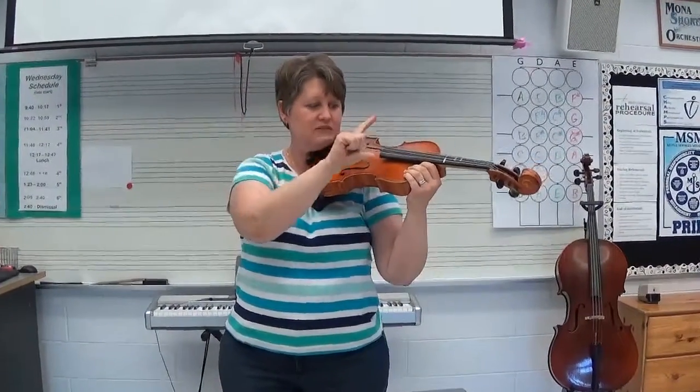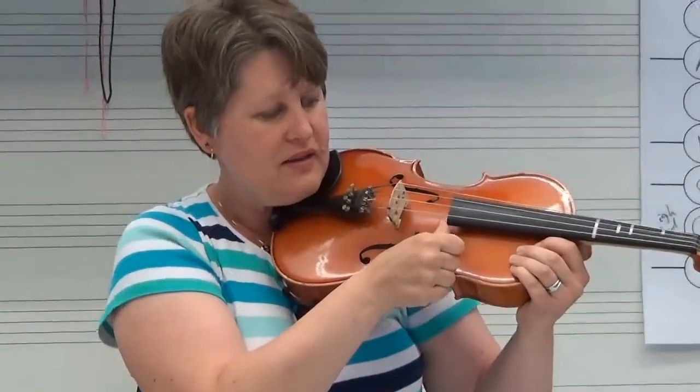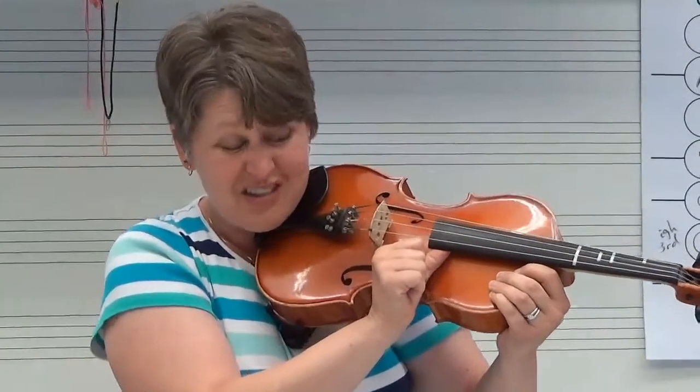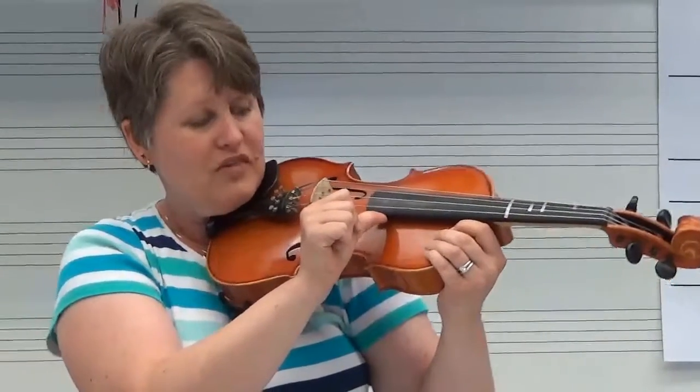Stick out our thumb, stick out our index finger, rotate that hand around and fly it in to the side of the fingerboard. Notice that I'm putting my thumb not right on that pointy part, but just right on the edge, and not really tucked under either.